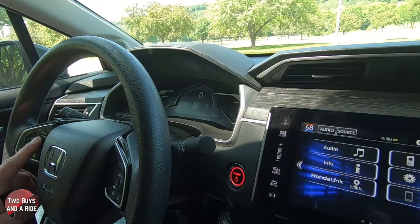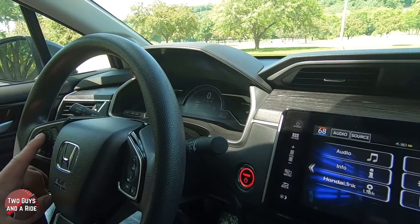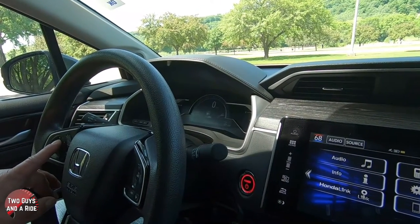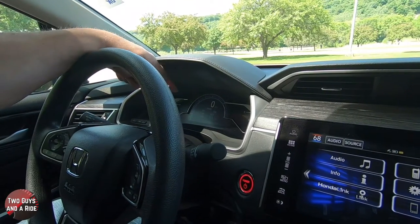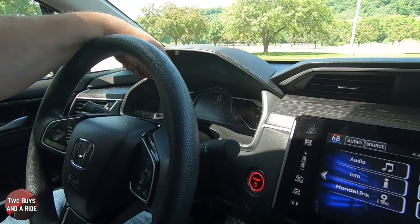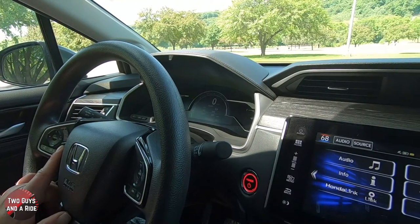Hit the information button again to go one to the right. This one gives you more of a graph for your miles per gallon. Press the information button again and here it tells you electric vehicle range — you had zero miles EV range, 101 miles HV range, and a total of 101 miles. So it kind of tells you how long you've been riding on battery and how long you've been using a combination of battery and motor.